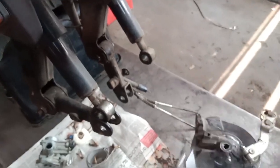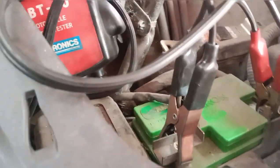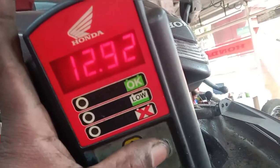Now we have to check the headlight. Now let's check the battery. We are checking our battery — 32V and 4A. We will check the condition of the battery.